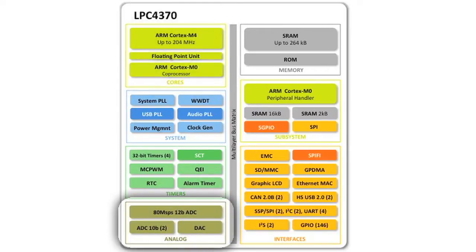The 4370 has a fast ADC — an 80 mega-sample 12-bit ADC. It's the fastest integrated ADC on a microcontroller in the industry, running up to 80 mega-samples per second. It has six channels, or one differential channel if you want to use it in differential mode. You also have the original two ADCs on the 4300 family that are 8-channel 10-bit, giving you a total of 22 channels of ADC inputs.